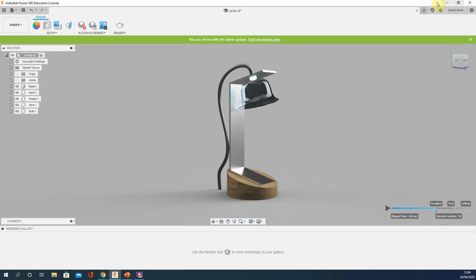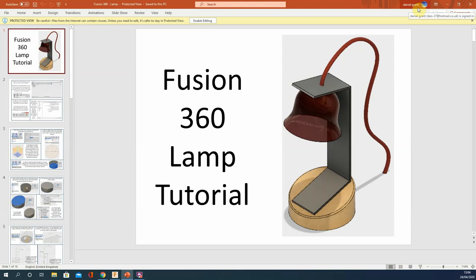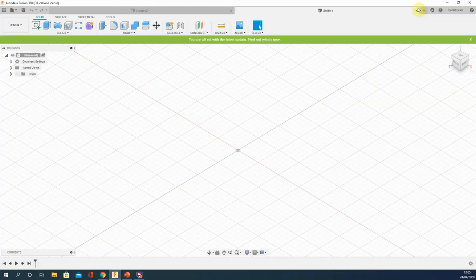You should have a new Fusion page open and also your PowerPoint. A quick tip: if you have both open, just swap quickly between the two. If you use Alt+Tab — hold the Alt key then press Tab — you can quickly swap between them. Having a full-screen PowerPoint and a full-screen Fusion and then Alt+Tab to swap is what I'd suggest. The Tab button is in the top left of the keyboard — the two arrows pointing away from one another.